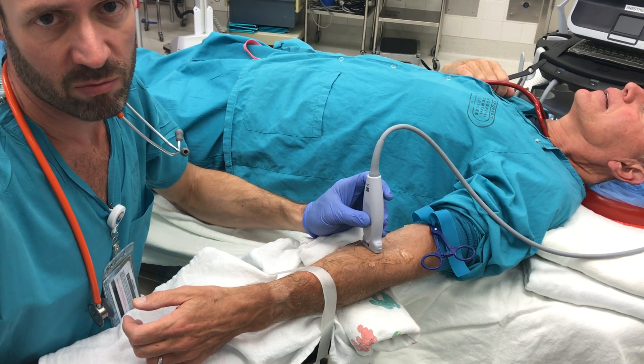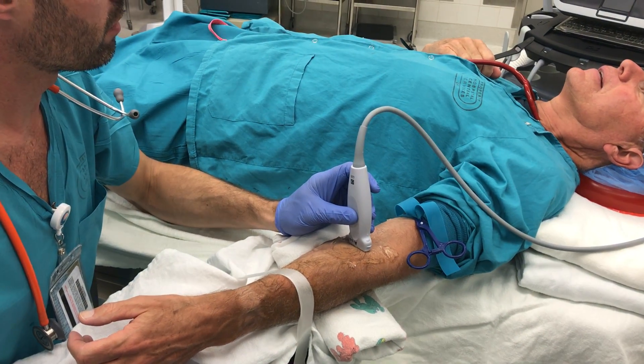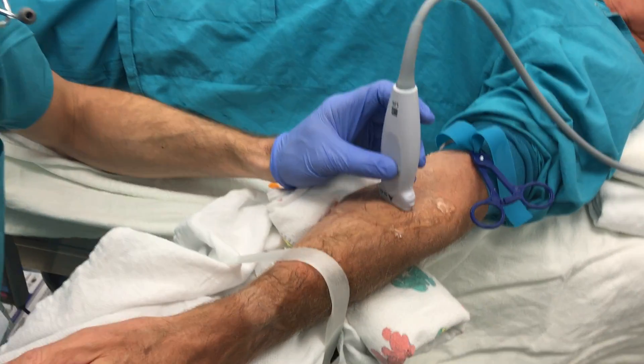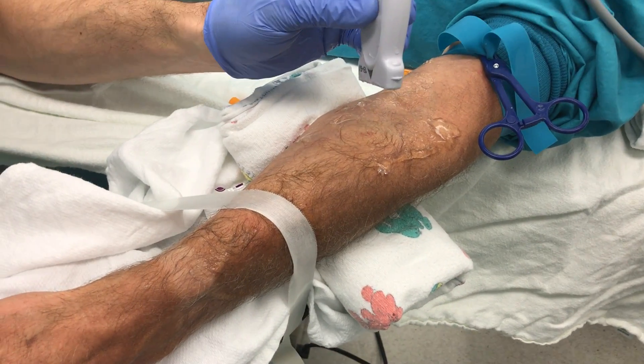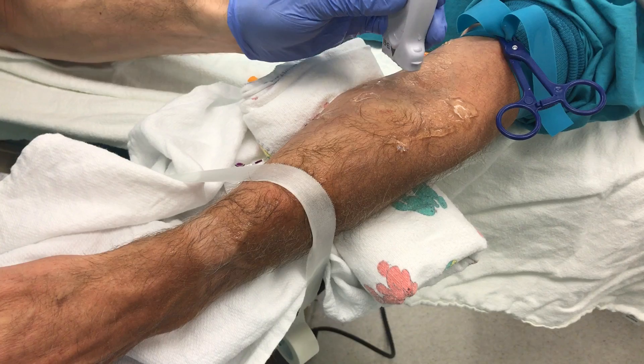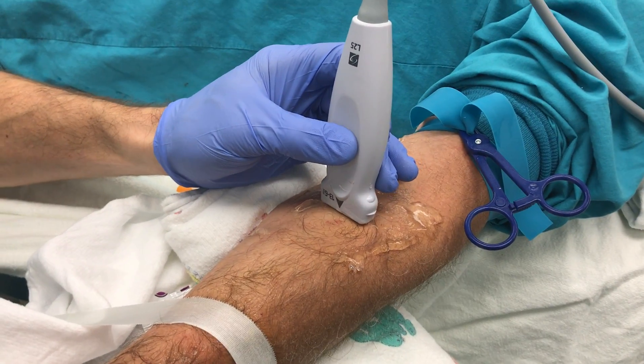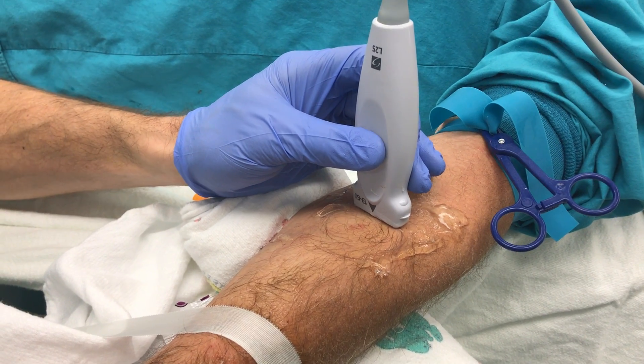I'm going to demonstrate the out-of-plane technique, which I think most people find easier than the in-plane. Really important how you hold the probe — holding the probe nice and low, with my little finger anchored on the skin, so I can hold the probe just hovering over the surface of the skin, barely touching it.